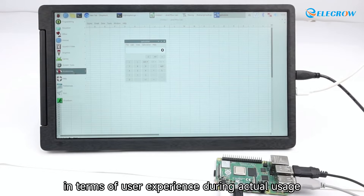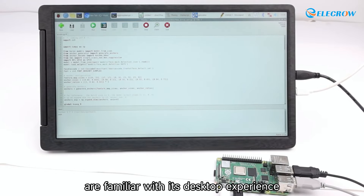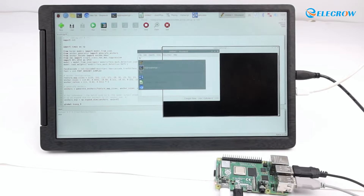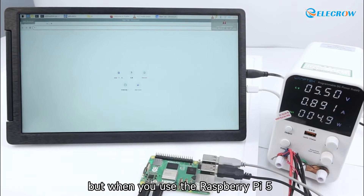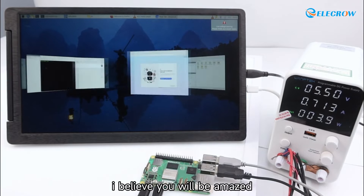Next, let's look at the differences in user experience during actual usage. Those who have used the Raspberry Pi 4 are familiar with its desktop experience, which can be described as average at best — when switching between tasks it may not provide a satisfactory experience. But when you use the Raspberry Pi 5 and switch between various tasks, you will be amazed.